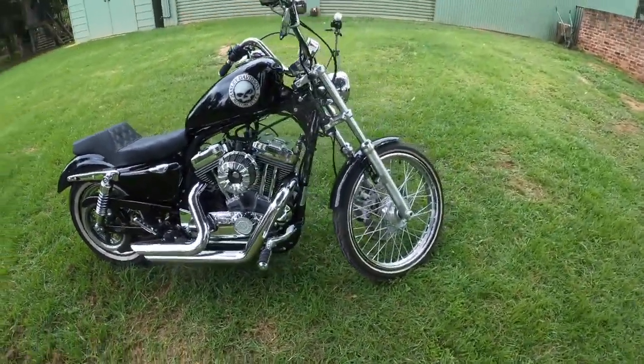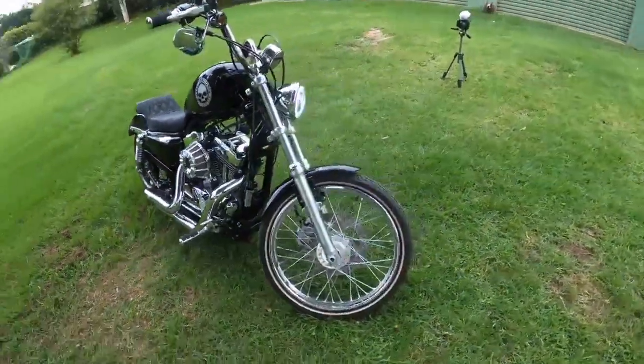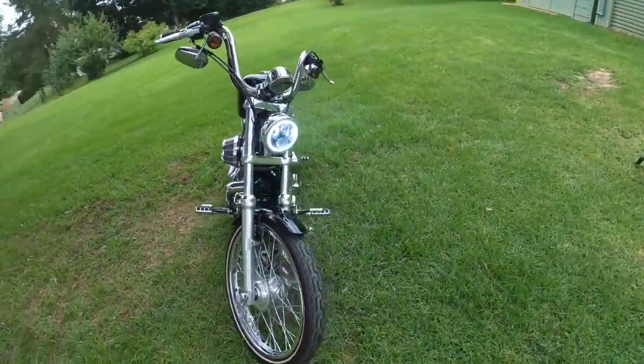In this one I'll be showing all the mods I've done to my 2015 Sportster 72 and how I changed it from this into this.